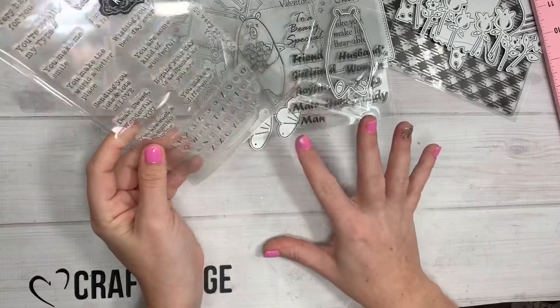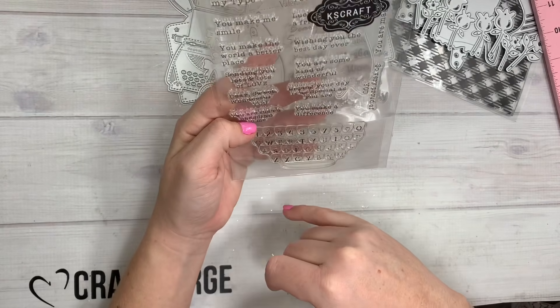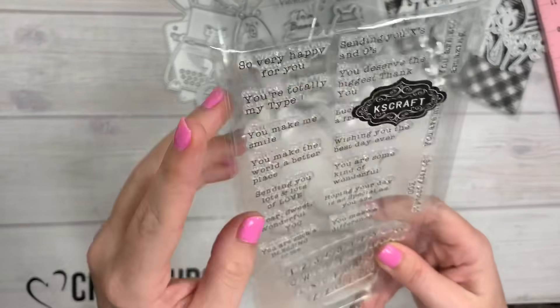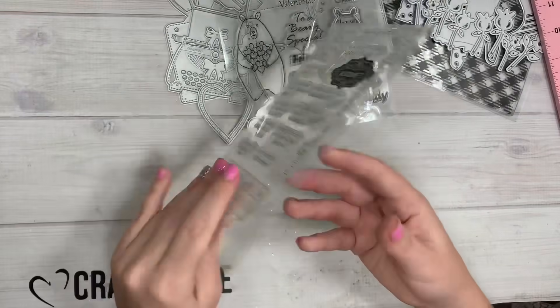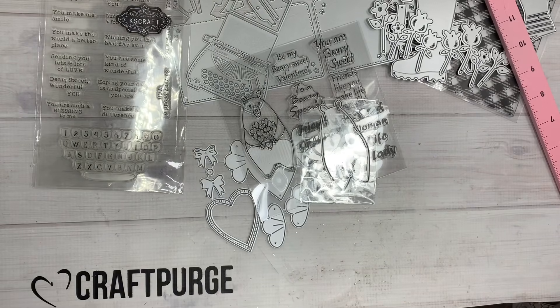Then there's this one, but I didn't get the die for it. It's like a big typewriter with the keyboard and stuff. I could easily use just the sentiments on it because it says 'So happy for you' and 'You're totally my type.' There's definitely a die that coordinates with this. But yeah, that is my little design team package — I'll catch you guys on the next crafty video!